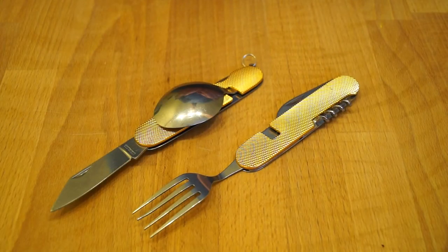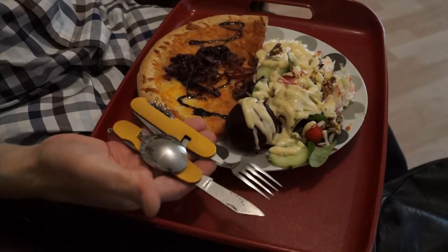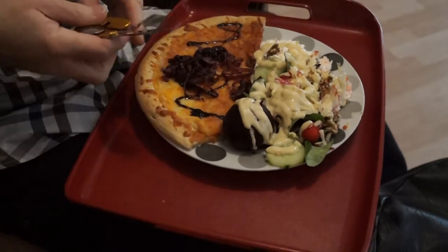Last Saturday I used the knife and fork set to eat my pizza. So what we'll do is I'll roll in that footage for you and you can take a look. Right, let's give the little EDC cutlery set a go with pizza.